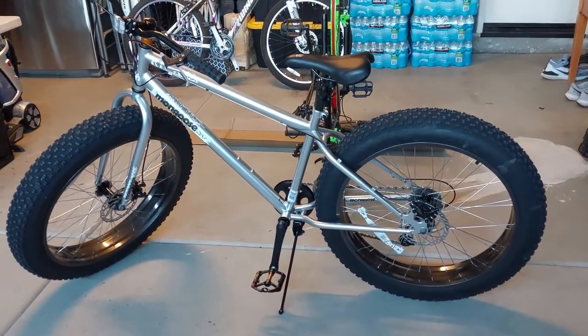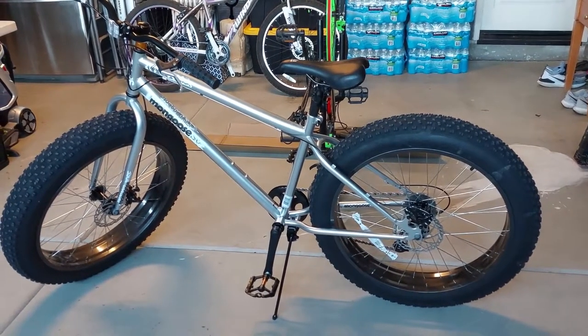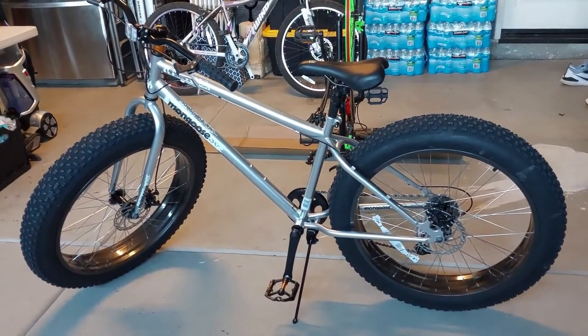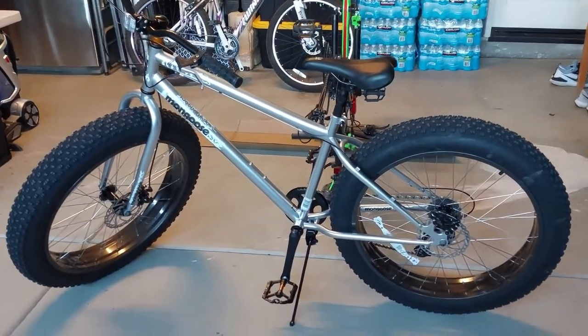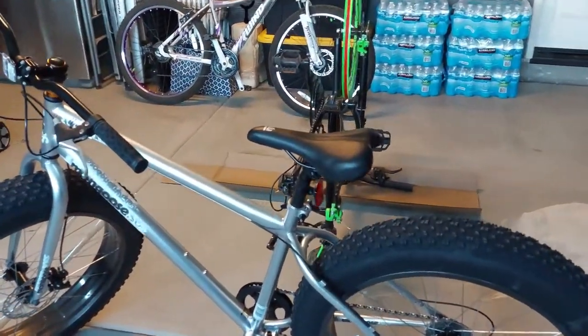I read the reviews on this bike and they were mixed — people hate it, people love it. For me, I wasn't about to spend several thousand dollars on a mountain bike just yet. I always wanted a fat tire bike, and for the kind of riding I'm going to do for now, this will be just fine because you can upgrade it with simple parts and still keep it affordable.